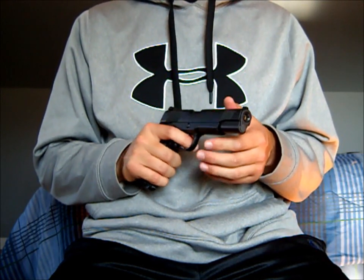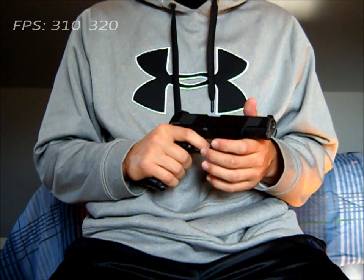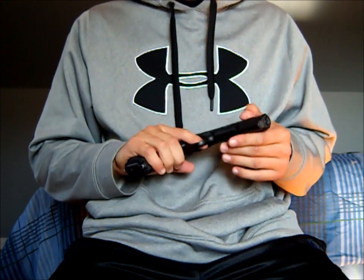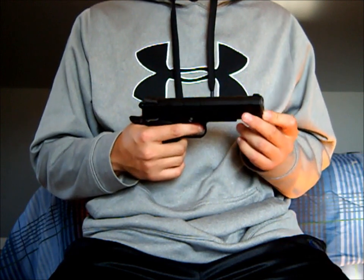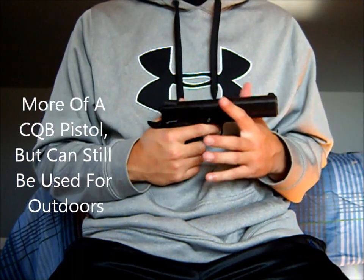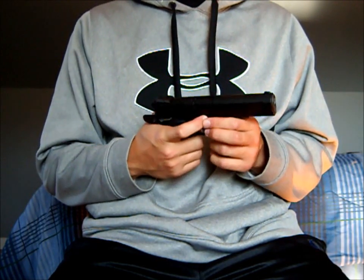This gun has no rail on the bottom, so you cannot attach a laser to it, though I'm pretty sure they have railed versions. This gun shoots around 310 to 320 FPS, which is a very respectable amount for a CQB pistol. It's probably more ideal for CQB, but you can still use it outdoors and get some performance out of it. If you're using an outdoor pistol, probably go with CO2.